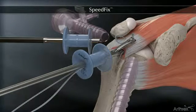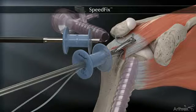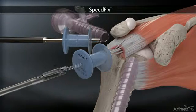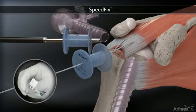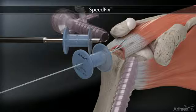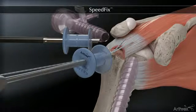The multi-fire fast pass scorpion automatically captures and retrieves both of the fiber tape tails. The fiber tape tails are then pre-loaded through the swivel lock eyelet, and a bone socket is prepared.